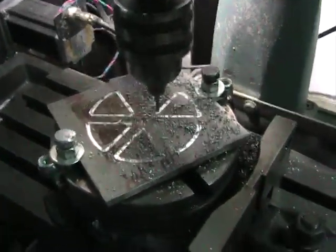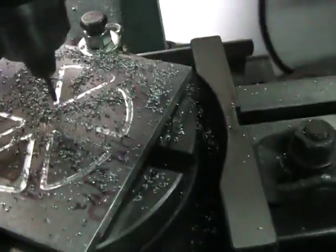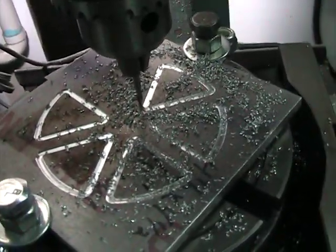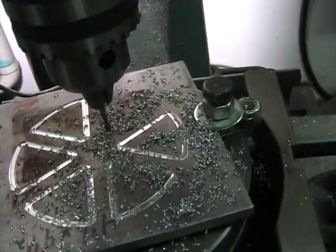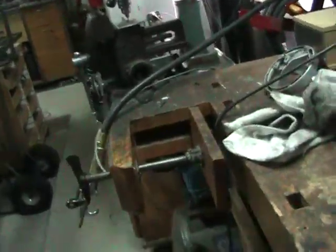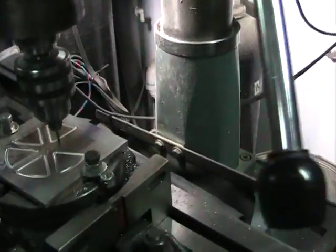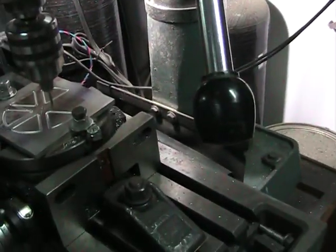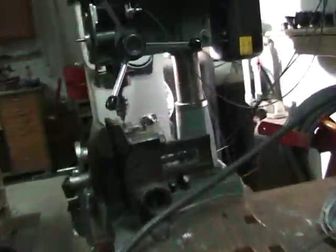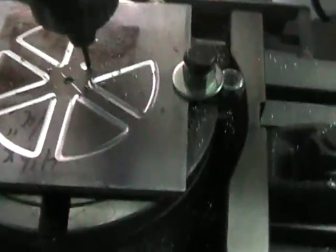And then we've got one more to go — that's 15 passes total. I almost forgot to turn the mill back on. And there's the last pass.